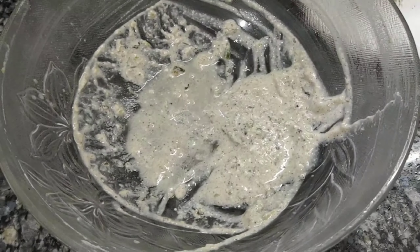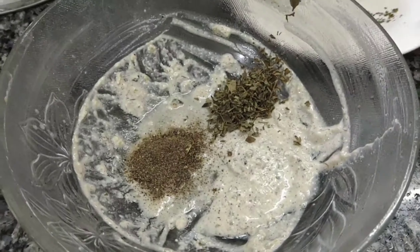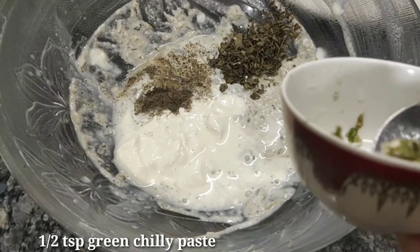When the chicken is added in the gravy, we add the meat, the garam masala, and the curry sauce. 2 tablespoons of fresh cream, 10 green chilies.